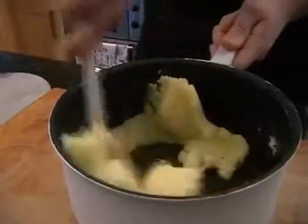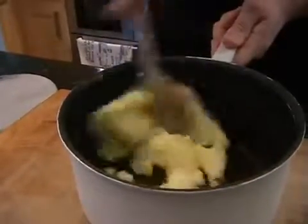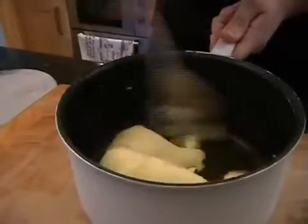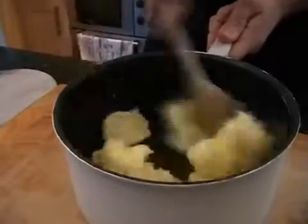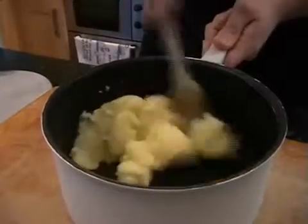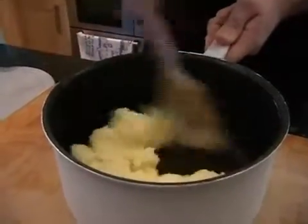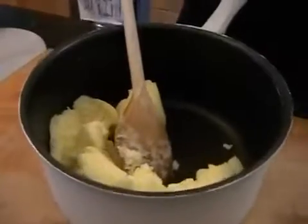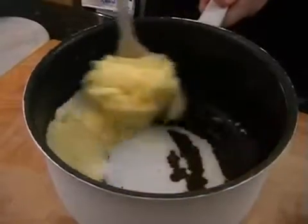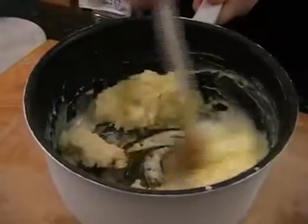There we go. And then we just add in a little splash of milk just to loosen it. There we go — and just carefully stir so that you don't get milk everywhere. Although I'm sure you know how to make mashed potato without me telling you how to do it.